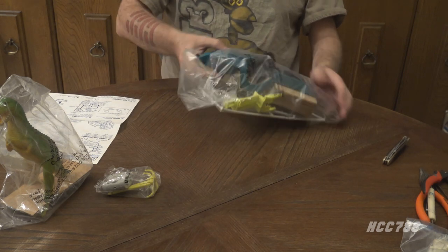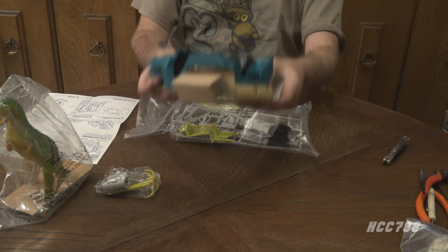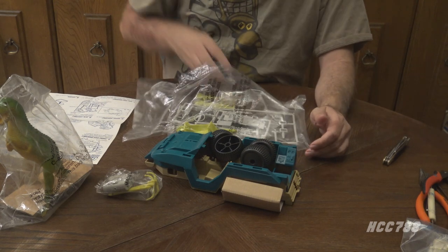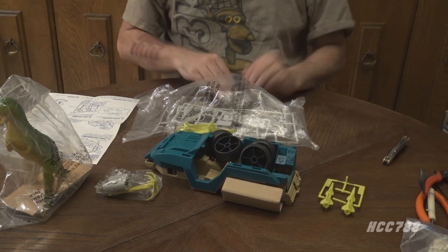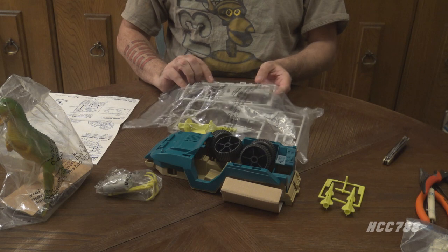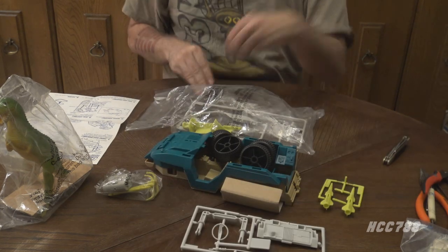Let's pull this out. This is the main body of the vehicle and the wheels, with a cardboard insert holding things together. There's wheel number six, and there are the missiles. For a proper review, I would have the Desert Fox out here to show you a side-by-side, but we are not doing a review — we are just doing an assembly.